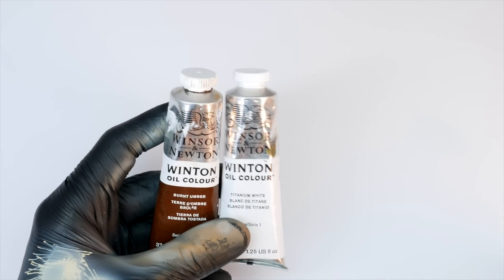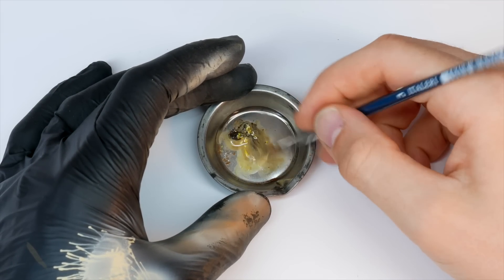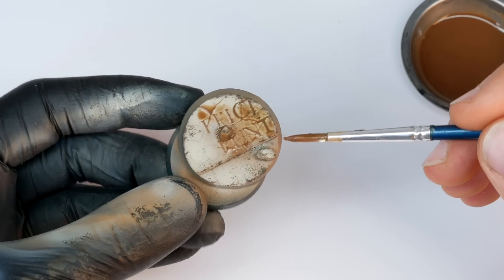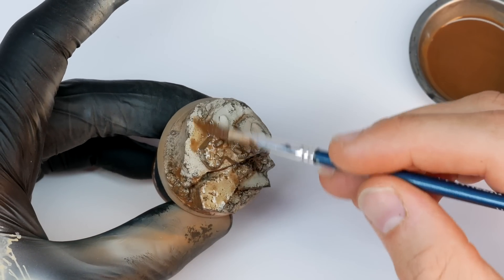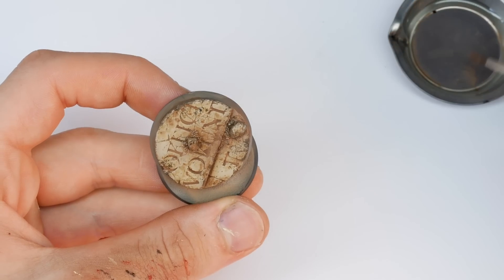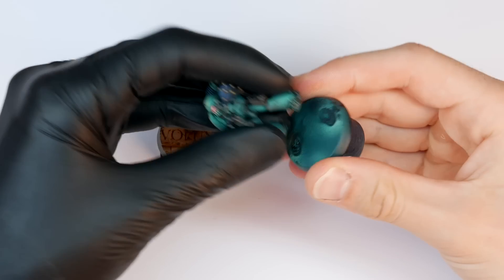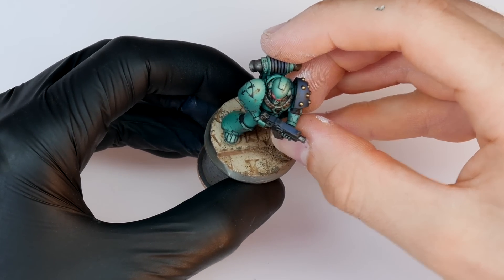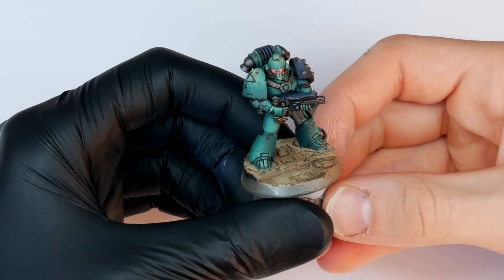After the sponge chipping I apply an oil wash of two parts Burnt Umber, one part Titanium White, and one part Lemon Yellow Hue, all diluted with mineral spirits and applied liberally across the base. I left it to dry about 30 minutes, then came back with pure mineral spirits to clean up the oil paint where I want the stone to be brightest. Then it's simply a case of removing the marine from his temporary base, cleaning up the feet, and super gluing him onto the proper one.